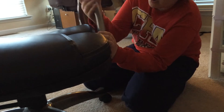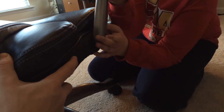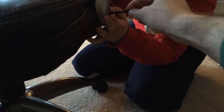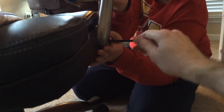Then you put this arm inside this hole. Put that screw in. Screw it in. You get one, put it in the back.